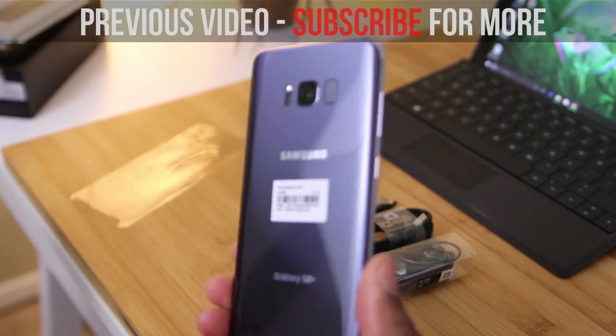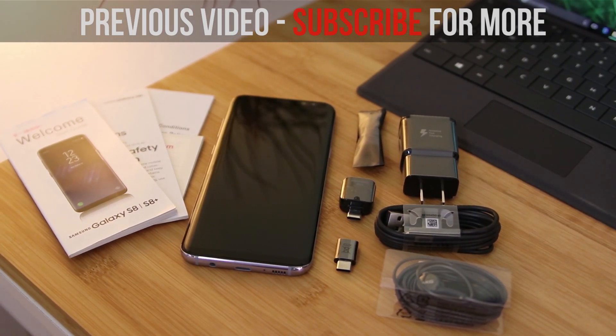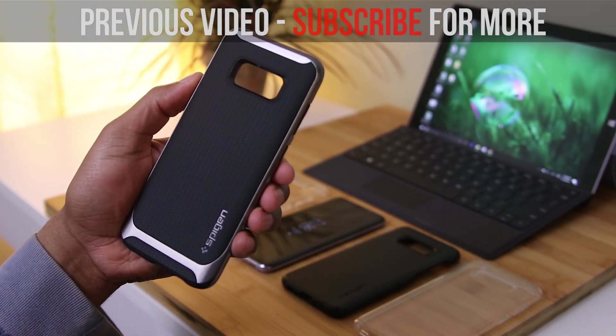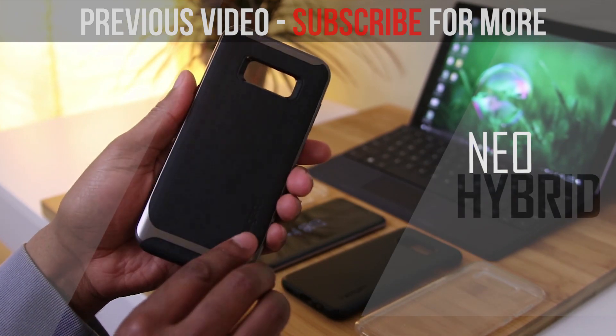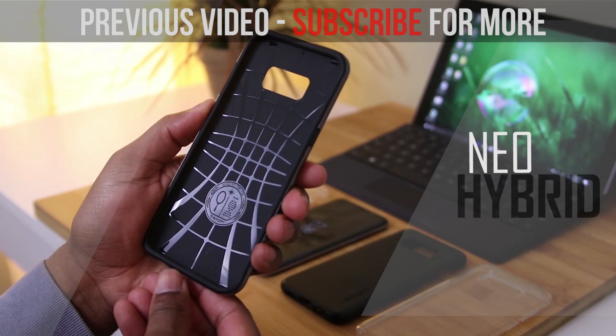I've got a number of cases here on deck for the Galaxy S Plus, so make sure that you stick around for that. If you're new to the channel, now would be the time to go ahead and click that subscribe button for more content like this. Welcome to the channel — as always I'd like to thank you for watching and I'll talk to you in my next one.